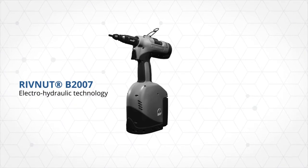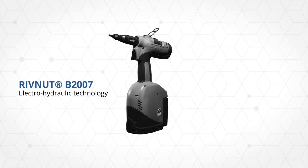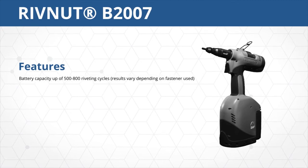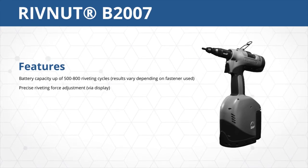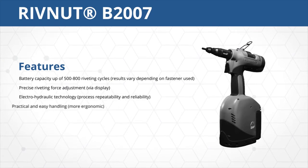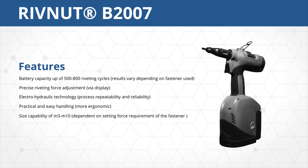The lithium-ion battery technology enables long-lasting service life with one battery charge. The B2007 features a battery capacity of up to 500 to 800 riveting cycles, precise riveting force adjustment, Electro-Hydraulic Technology, practical and easy handling, and size capability of M3 to M10.